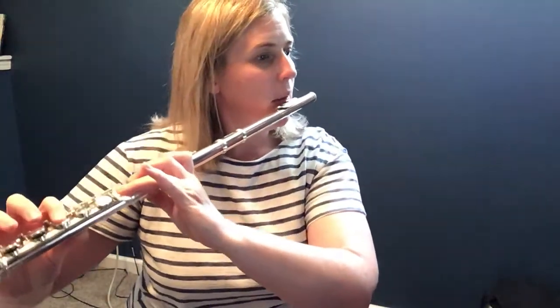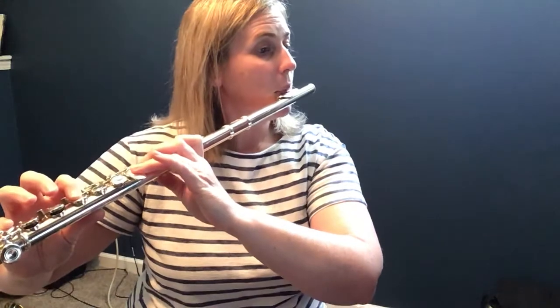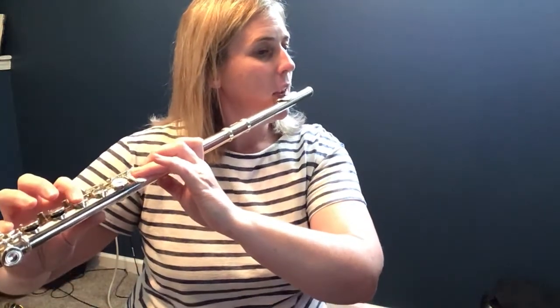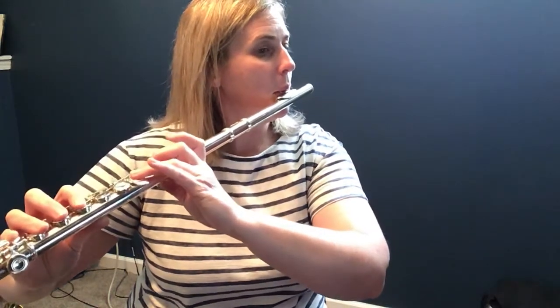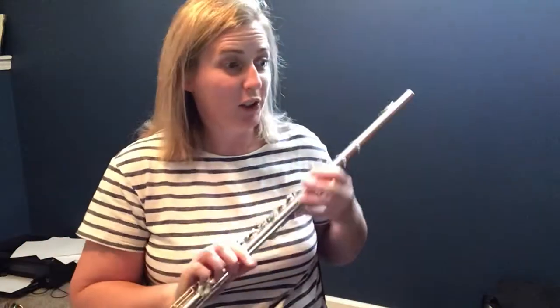Now back to F. High B flat. F. A flat. B flat. Here's measure seven. Okay, flutes, good luck with your part. It's not hard — it repeats itself. You'll see it again later on.